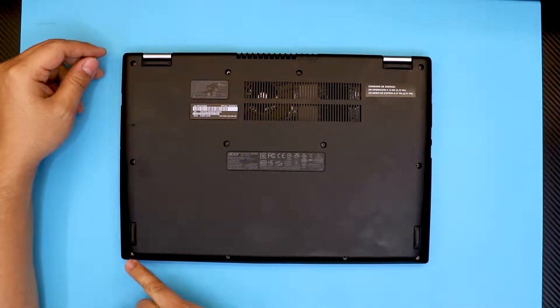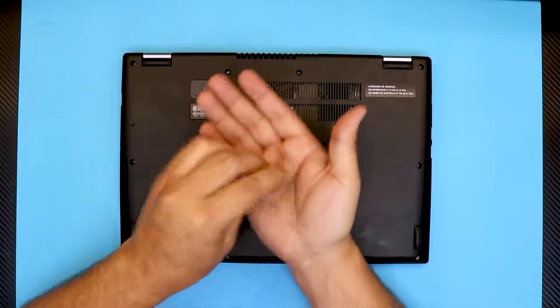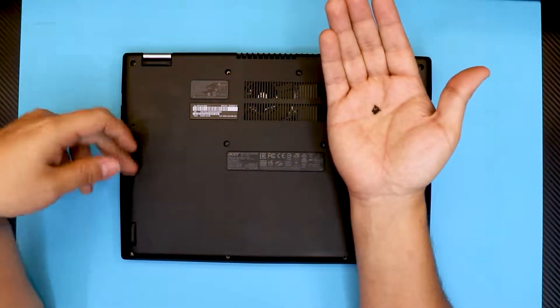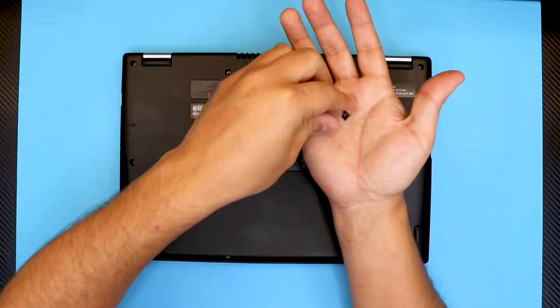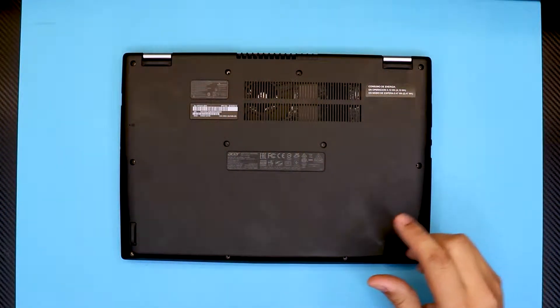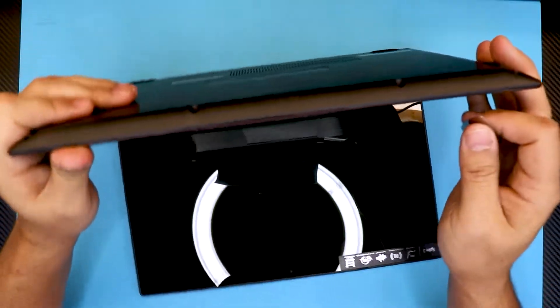In order to remove the bottom cover you have to remove all the screws at the bottom part, which includes 12 screws in total. They are all the same size so you can't make a mistake — they don't go in a specific place, they have the same height. So remove all the screws at the bottom cover.